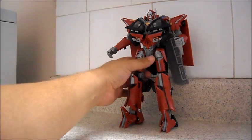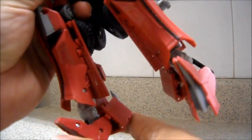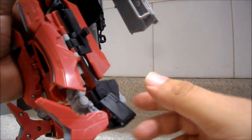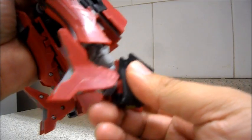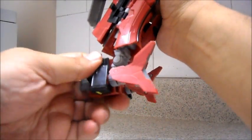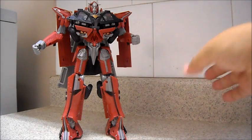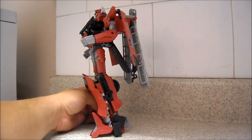The first issue some people have is making Sentinel Prime stand up. The reason is because there's a way to position the feet — there's some kind of a hinge there. To make it easier, you need to push this part of the heel forward, like so, and bring down the feet. That will allow you to make Sentinel Prime stand up. I didn't have any problems making this figure stand up. Look at the way the feet are positioned.